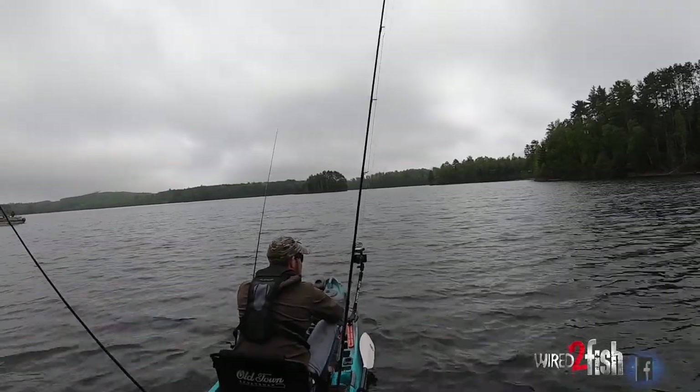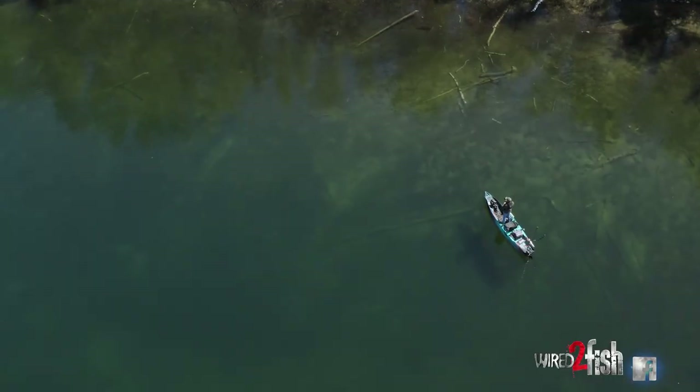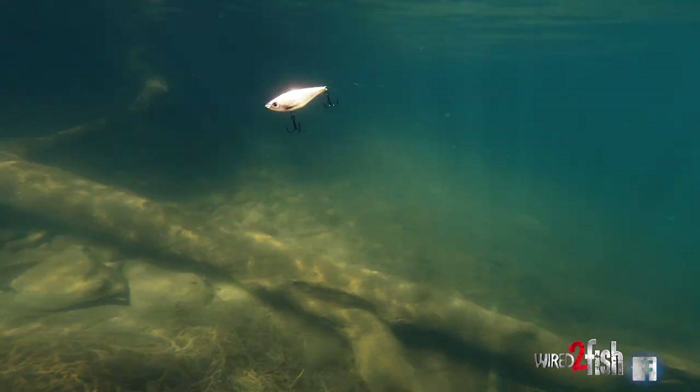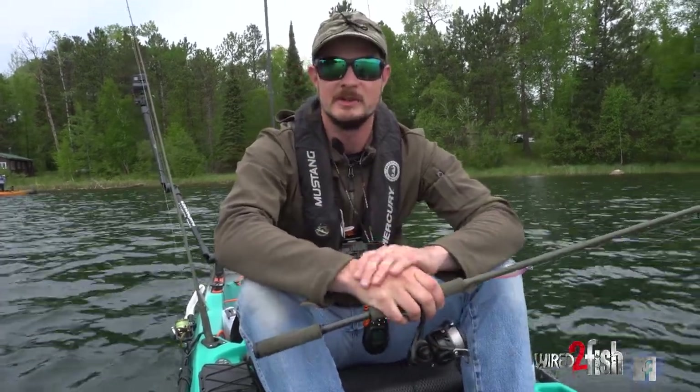We are doing something fun today, snuck back into a little lake. One extra bonus about this lake is that it's gin clear. Today we're throwing some twitch reapers — nice bright little thing. Smallmouth can't resist. We're hoping to catch a lot of fish today and we'll see how they hold up.